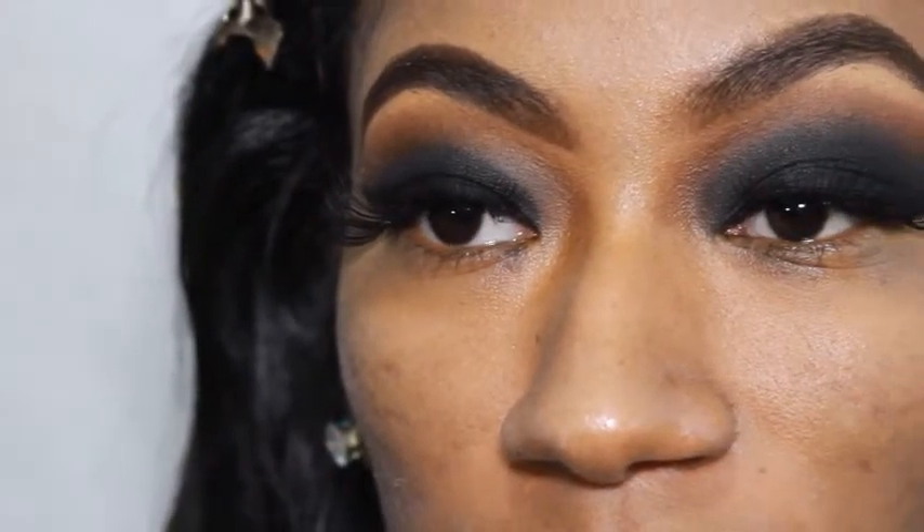After a liquid liner and a pencil liner, I'm going to apply Butterfly Lashes number 100.